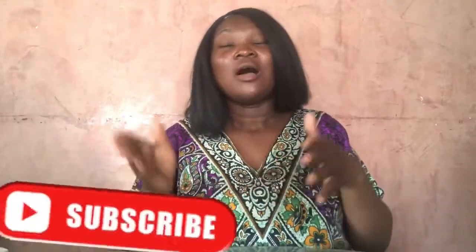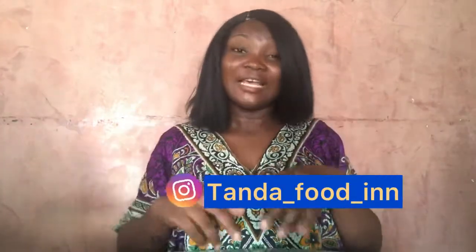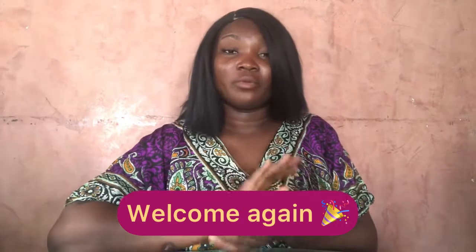Hi everybody, welcome back to my YouTube channel, it's your girl Tanda. If you're just joining in, a very big welcome to you. Please subscribe to our YouTube channel and follow my Instagram page at tanda_food_in. You can also place orders — contact 081 20 42 93 88. Once again, a very big welcome to you.